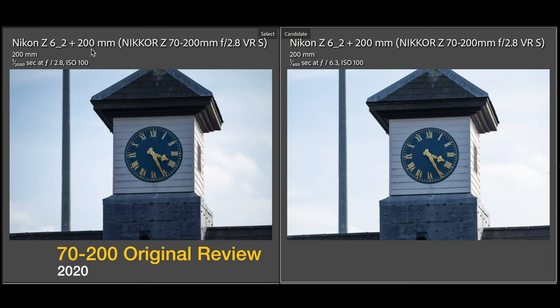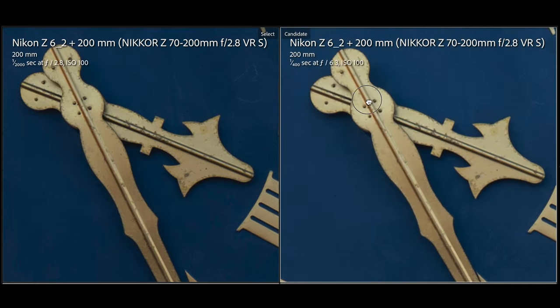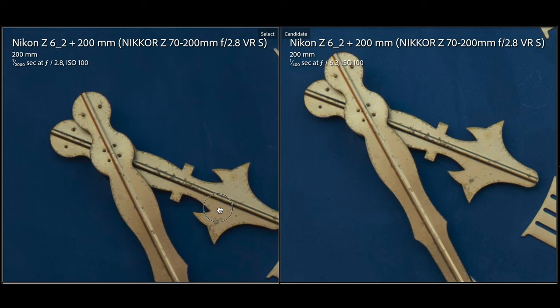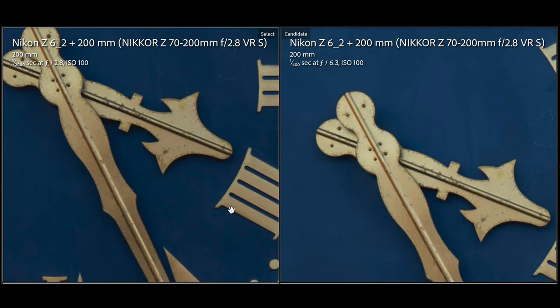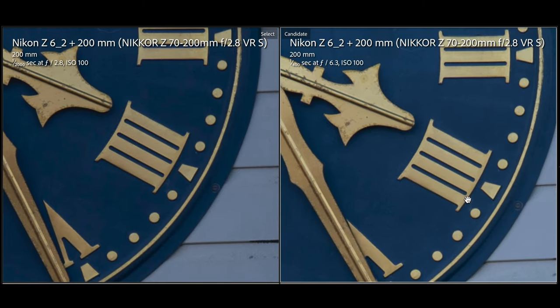I'm comparing the same 70-200 at f/2.8 versus f/6.3, just to show there isn't much difference in sharpness when you shoot at different apertures. The difference isn't that great, which shows how great shooting at f/2.8 is. Obviously you want it for the shallow depth of field, but you can comfortably shoot at f/2.8 to let the light in and it's still really sharp.